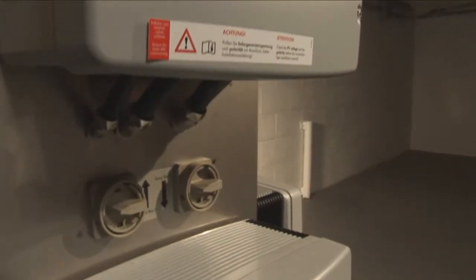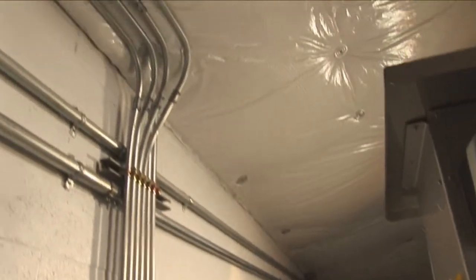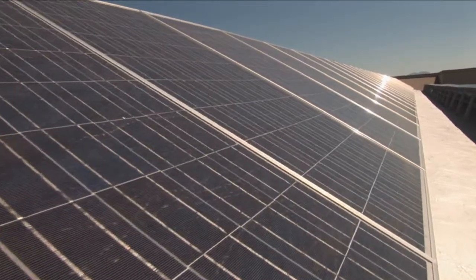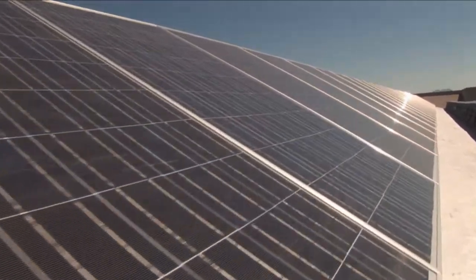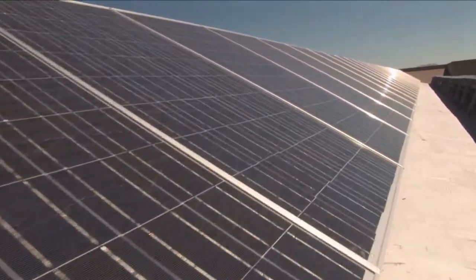Any electricity not consumed by the manufacturing plant is fed back into the utility grid, causing the utility meter to run backwards. This is especially beneficial on weekends when the solar system continues to produce more power than is being consumed by the factory.